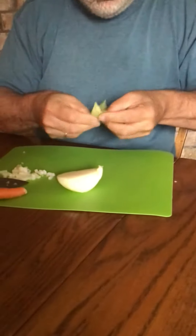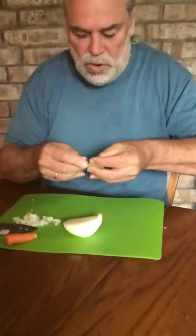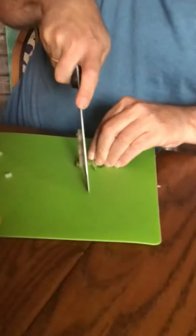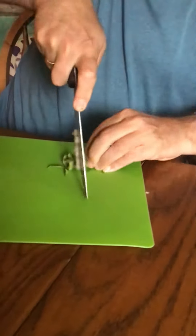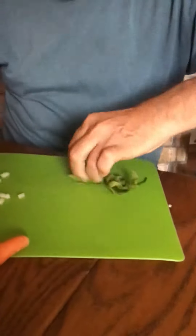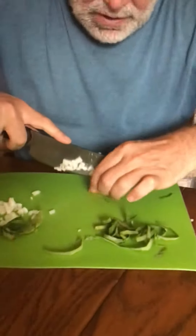Let me do a quick chiffonade for you. Show you how it works. Take your basil, roll it up. And then you just rock your knife with your fingers out of the way so you don't cut anything off, and you get nice chiffonade pieces.